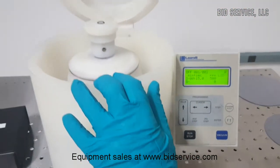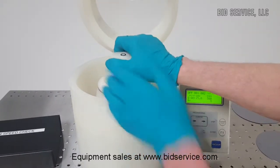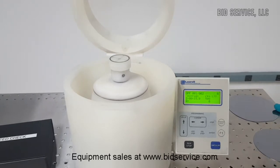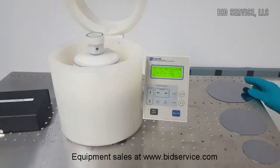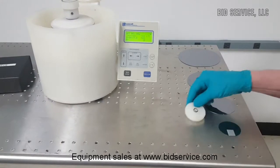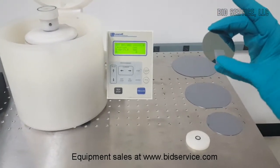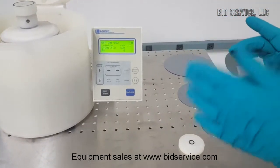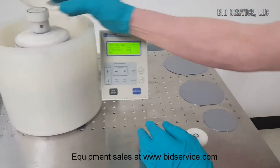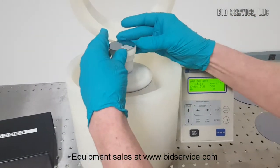First, we'll open it up here. This particular chuck has an accessory for a very small workpiece on top, and then underneath another one. The unit can actually accommodate from 6 inches down to very small wafers. I'm going to use this little one here for our demonstration. On this particular wafer, I have a timing mark that will allow us to monitor the speed with an infrared tachometer, to confirm that it is actually spinning at that speed. I'm going to put my adapter here that is a perfect size for this little wafer.